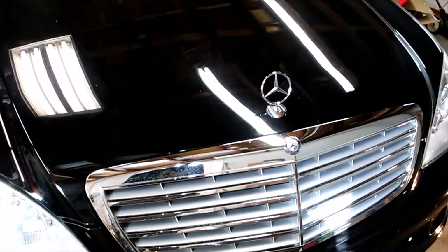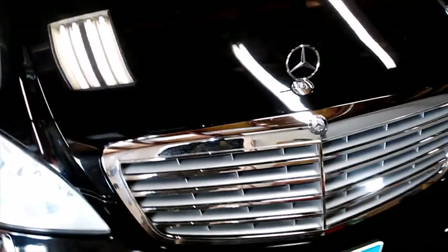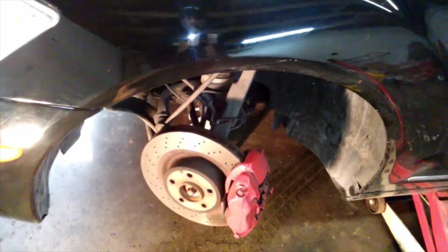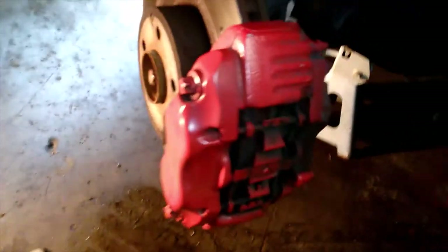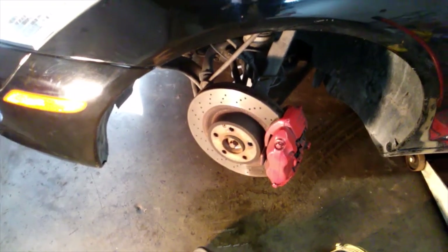Welcome back everybody. Today we've got this Mercedes S550 and we're going to be changing out the front rotors and front pads. Doesn't look like an extremely difficult job. Everything still looks like it's in good shape, but the customer wants new rotors because he's getting a pulsation in the pedal from a little warpage in the rotors. So let me gather up some tools and I'll be back shortly.